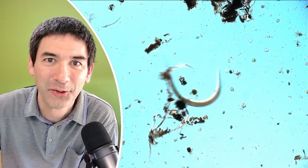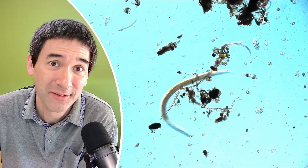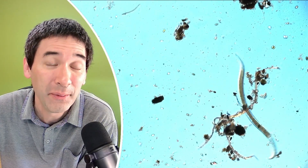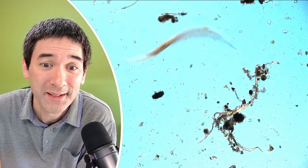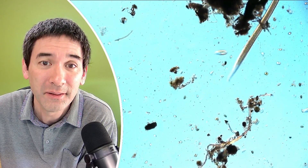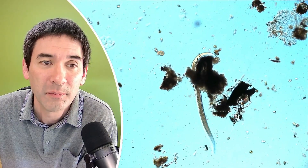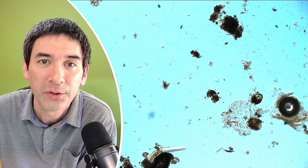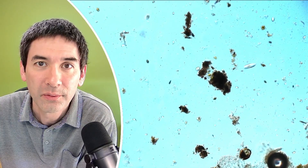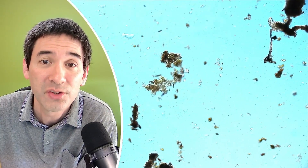I can confirm there is plenty of life present here. This here, for example, is a nematode worm — somehow it must have survived the dryness. But there are many other interesting creatures, also lots of single-celled organisms — protists. You can see there's quite a bit of movement going on here. Over the last couple of days, the cells that did survive were able to reproduce, and this is where we are.